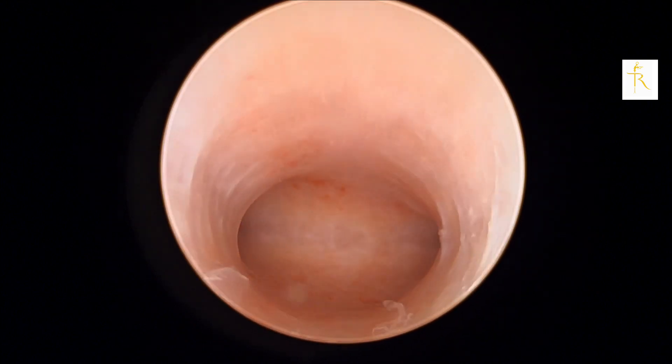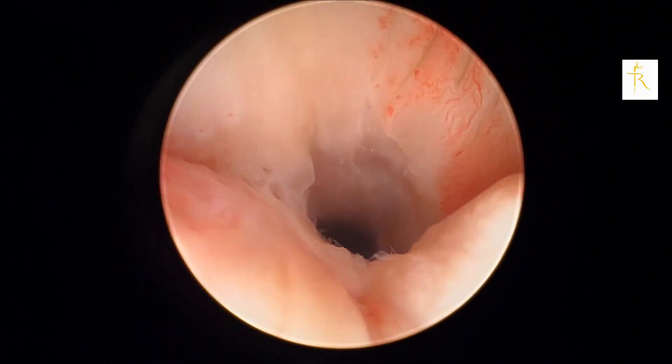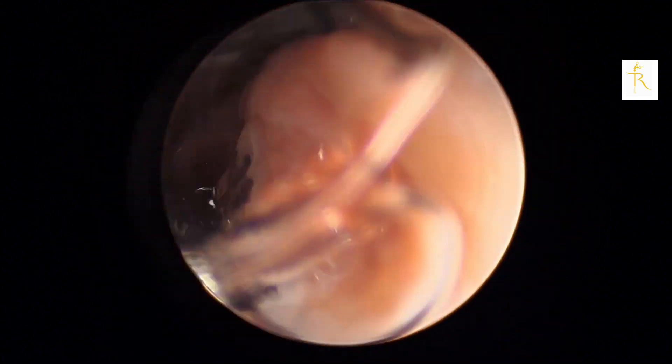I don't see any obvious polyp or thickened endometrium. Now you slowly pan back to get an overall view — and there you have it. That's the vaginoscopic method of hysteroscopy. Thank you for watching guys, stay tuned for more videos, bye bye.